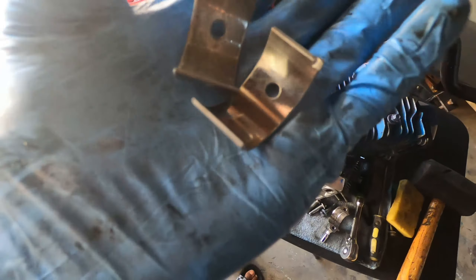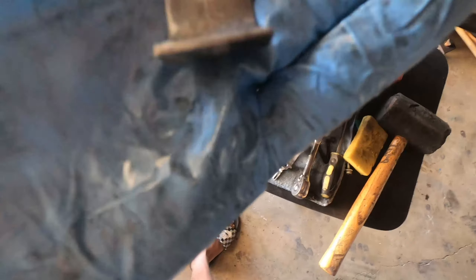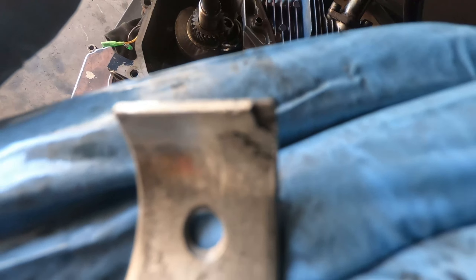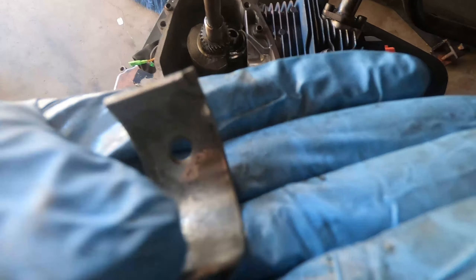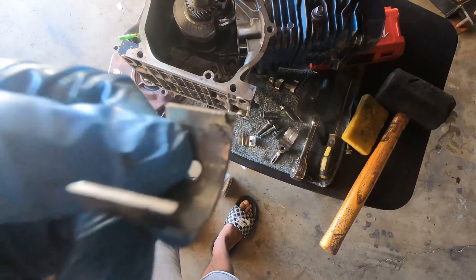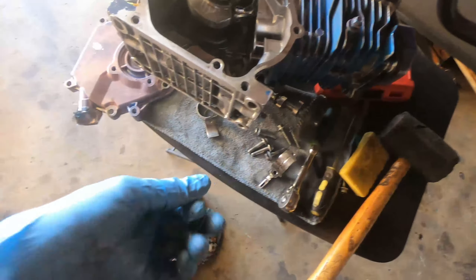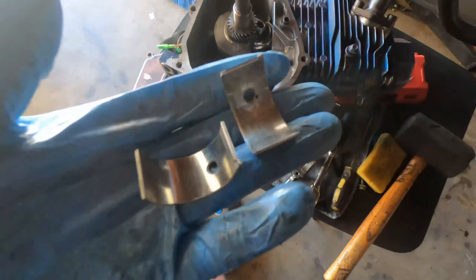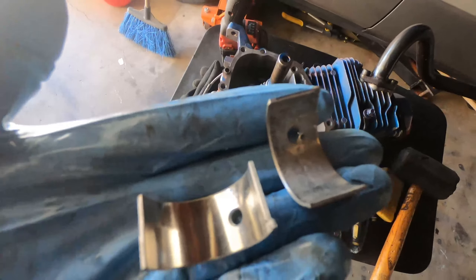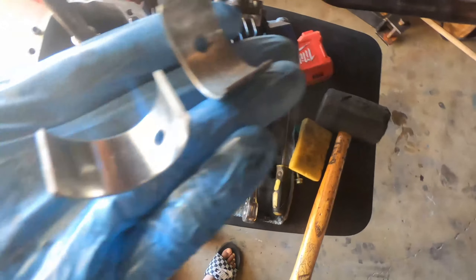Alright, we got the rod bearings out and like I suspected there was definitely damage. You see this old rod bearing right here — that's where the damage is, metal pieces are missing on it. The back is pretty good but right there in the corner, that's the damage. And this is a brand new rod bearing — you see how it's got all the material there and no lines in the back. Like I said, change out your rod bearings or you can spin a bearing. It's not that hard — just get a 12-point socket.